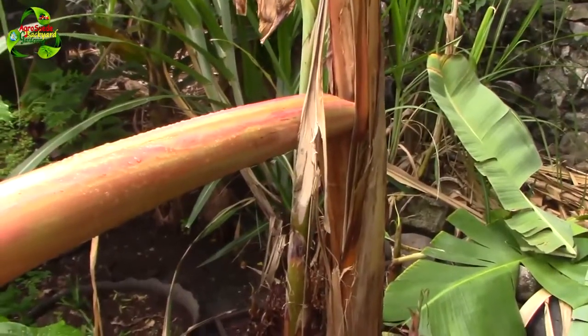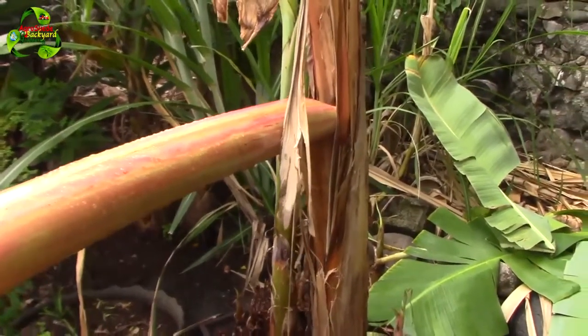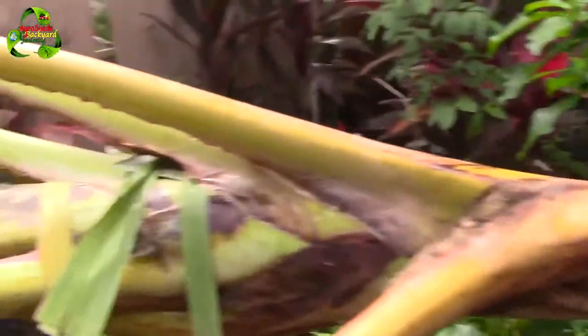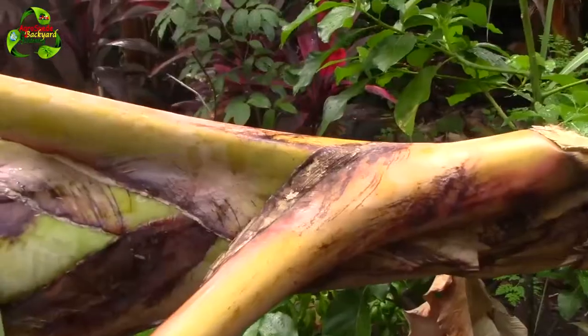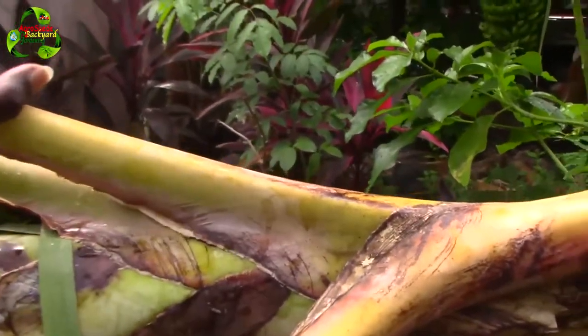Rather than actually removing the leaves, I will show you what I did wrong that caused the banana or plantain tree to actually fall down and collapse. It actually had plantains on it. Every single leaf on the tree is part of the tree.